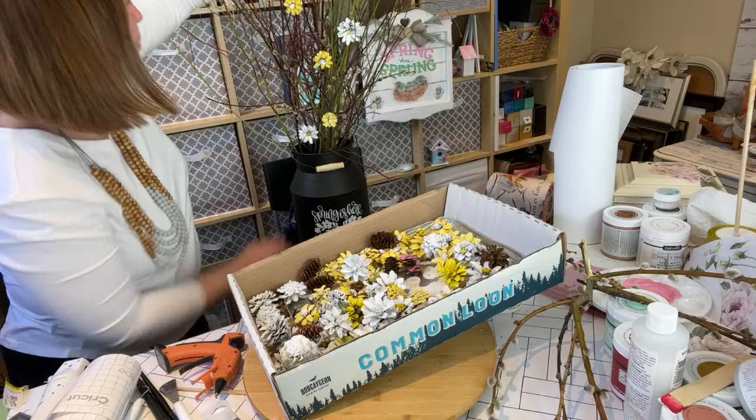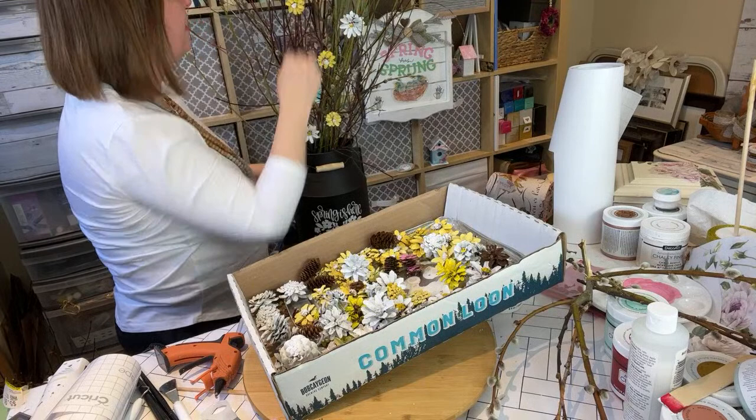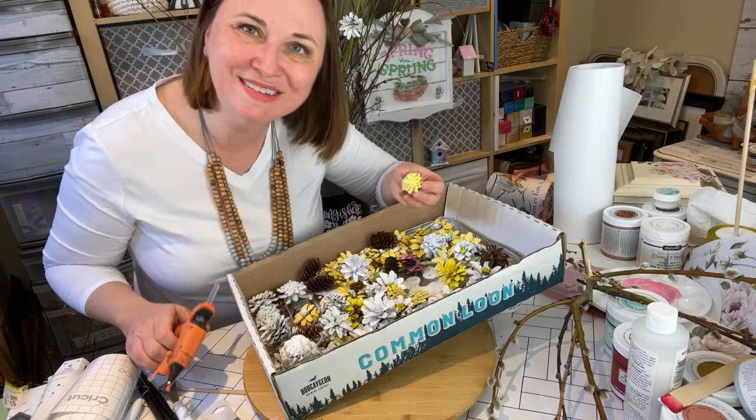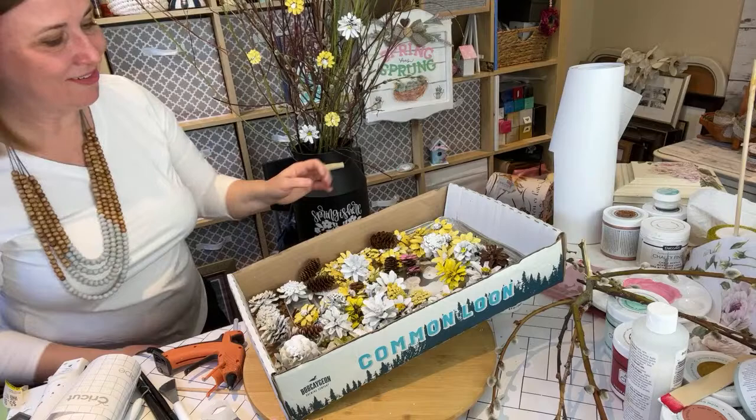I do hope you're enjoying this live crafting here on YouTube. I will be back — I'm going to try to make this a Wednesday lunchtime recurring session. Definitely come back, and I'll post in the community tab the day before to just confirm. I'd love to see you here and always over on our Facebook page.